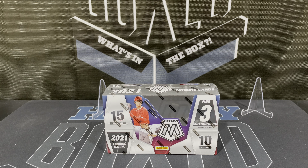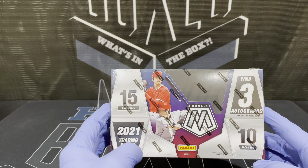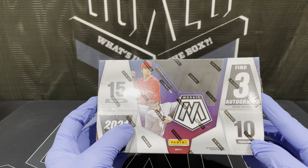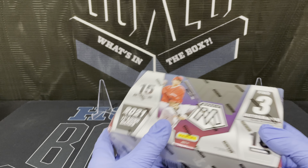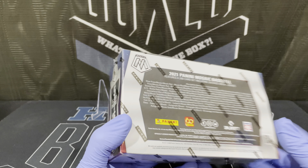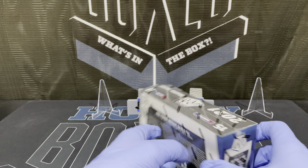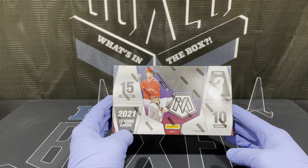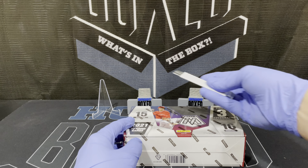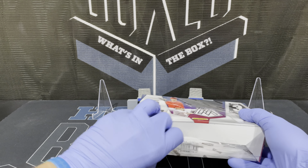What's up guys, this is Josh and welcome to Hobby Box. Today we're getting into a hobby box of 2021 Mosaic Baseball. We got 10 packs, 15 cards with three autos. This is the first year of Mosaic for baseball. We got five silver prisms, 15 Mosaic parallels. The rare overdrive, stained glass, and genesis are some of the chases. This is the first year so it's kind of cool — I do like Mosaic. It has some good looking cards. This is going to be a non-licensed product of course, but still a good looking product.